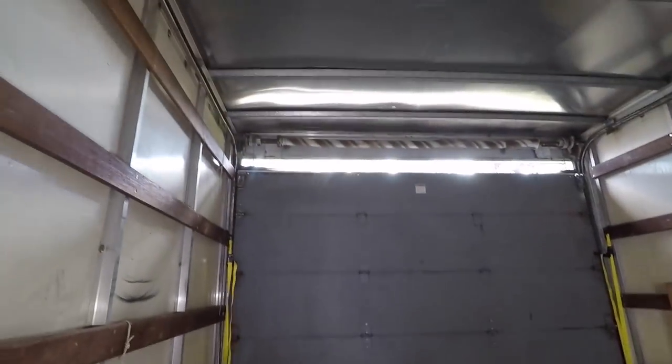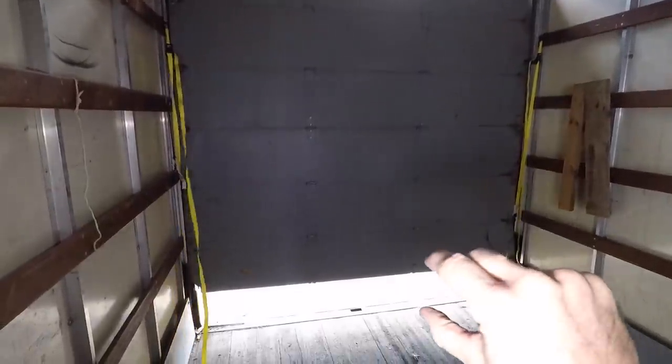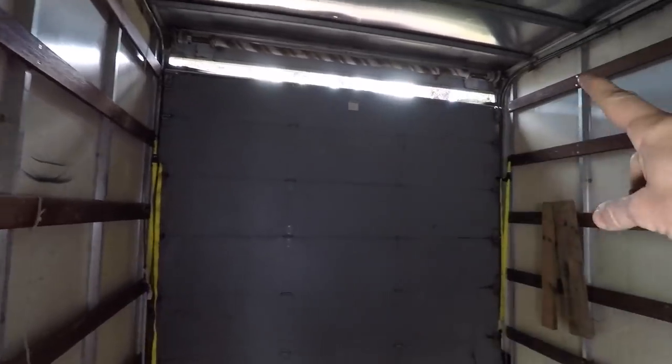Now let's get this door fixed. From the inside, I'm not really sure what happened that caused this. On the outside you can see that the bottom two sections were all damaged and that the door has gone down a little bit too far, because there's a gap at the top.